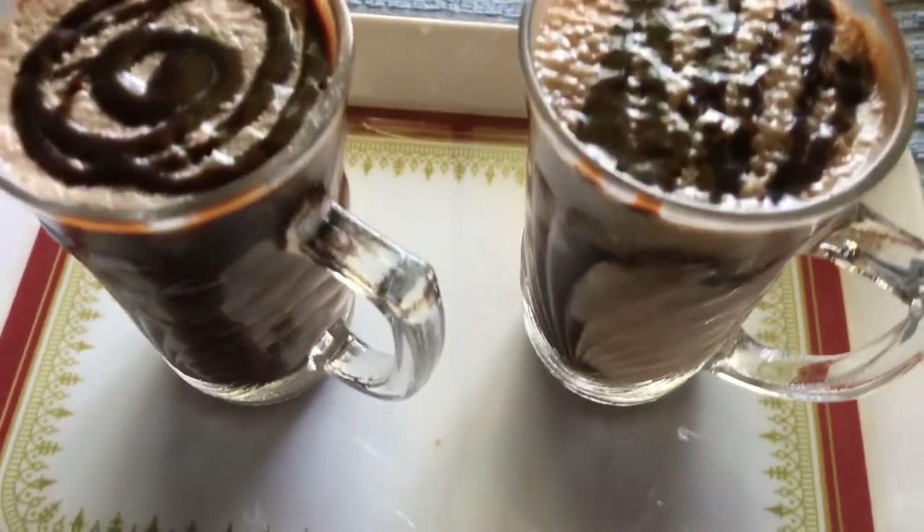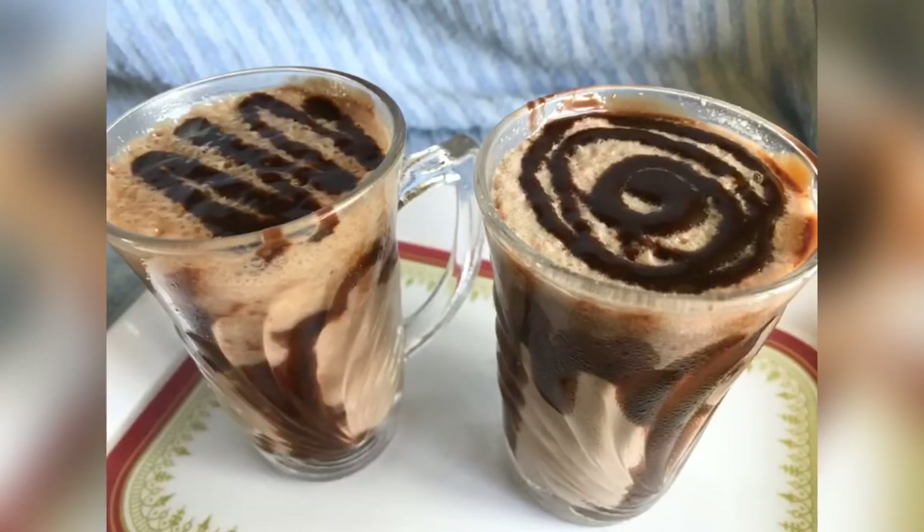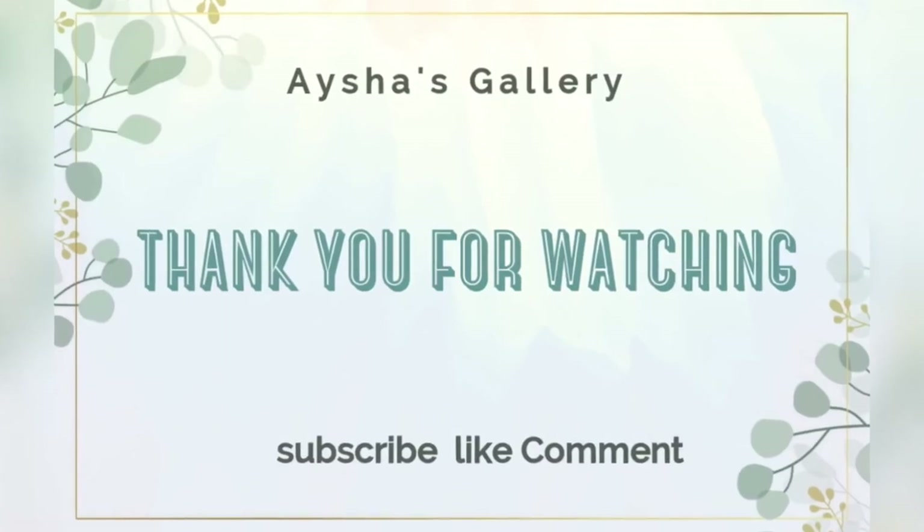Add 2 shakes and 2 cups of milk. Thanks for watching my channel Aishah's Gallery.